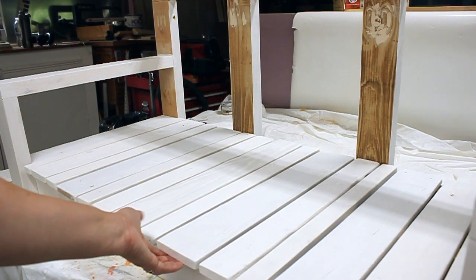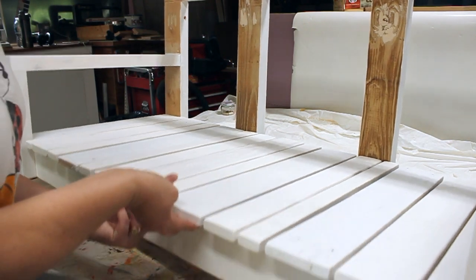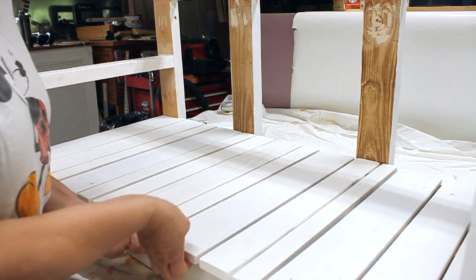So I previously glued these a couple minutes ago. This porch swing is pretty heavy, but look — I can actually lift the whole porch swing. It's crazy glued, and it's crazy strong.